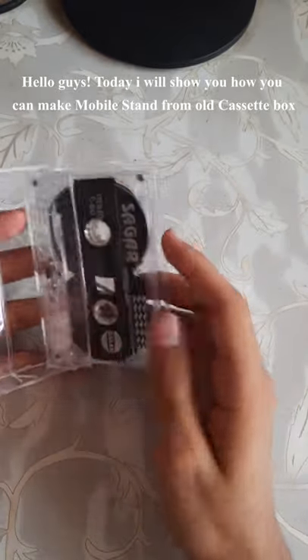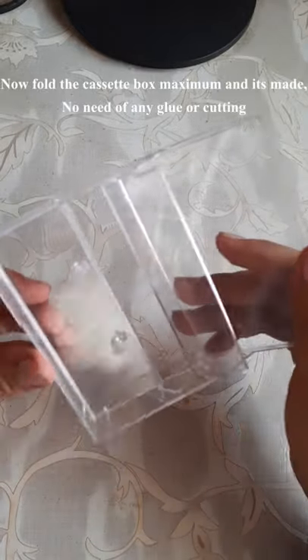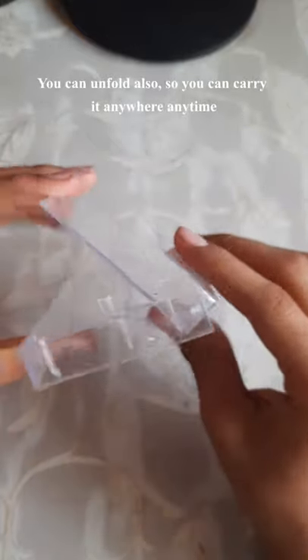Hello guys, today I will show you how you can make a mobile stand from an old cassette box. Remove the cassette — we will need only the box. Now fold the cassette box to the maximum. It's made with no need of any glue or cutting. You can unfold it also, so you can carry it anywhere, anytime.